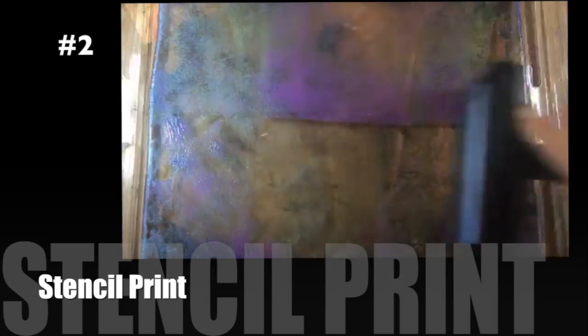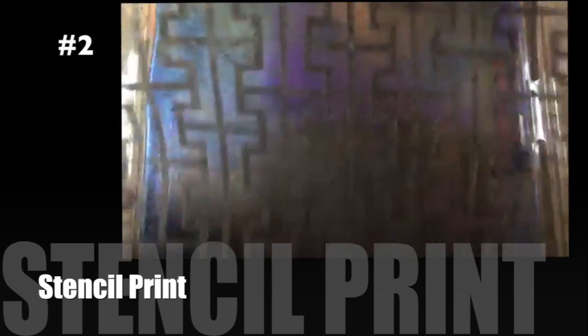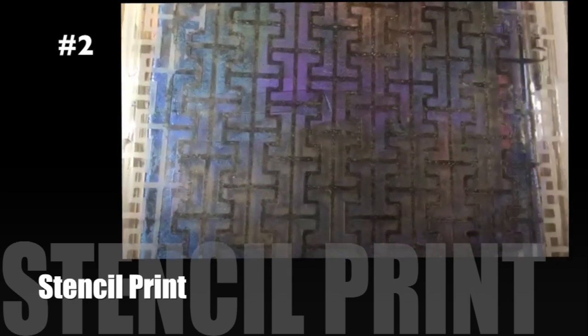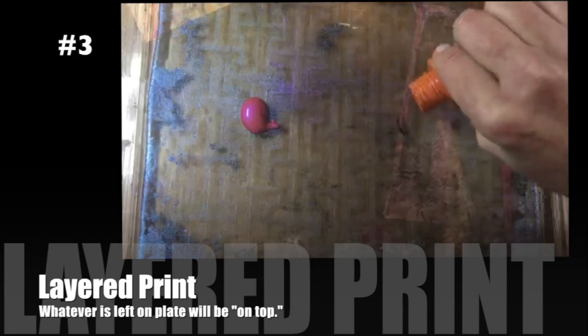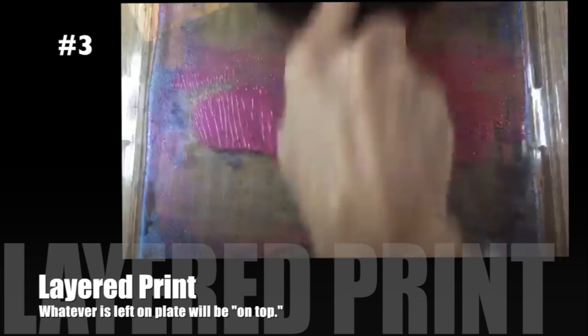For technique number two we're going to make a stencil print. I'm using what's left over on the palette and applying a stencil over the top. Now I'm adding the paper on top and using my brayer to get into all of those nooks and crannies, and now I've got a lovely little stencil print. As a bonus, I always use what's left over on the plate — this counts as a technique because it's kind of a layered print where I'm leaving what's on there and adding a little more on top.